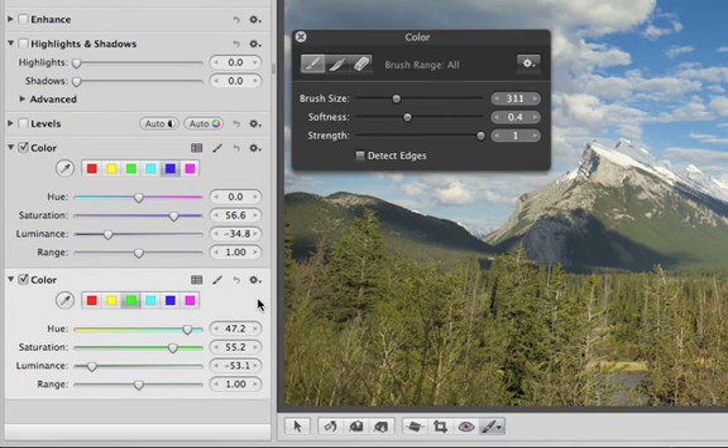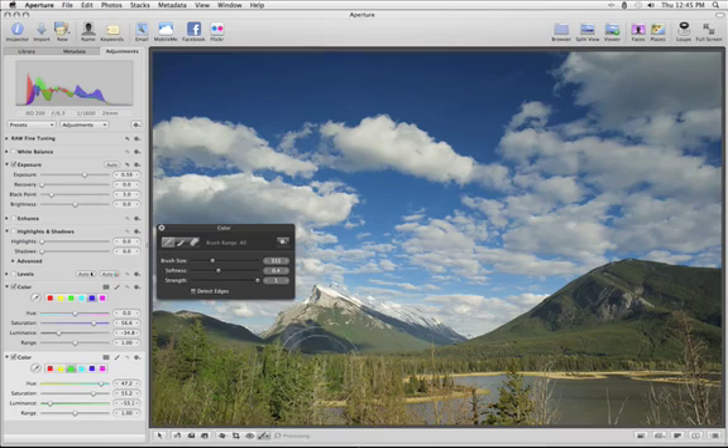The new non-destructive brushes in Aperture 3 give you greater control over every detail in your photos.